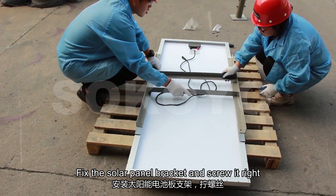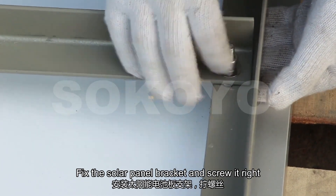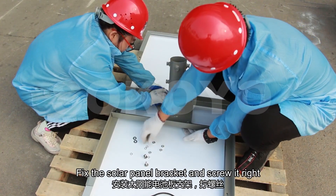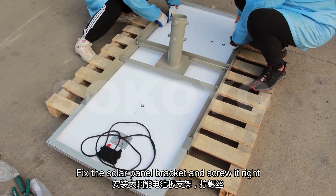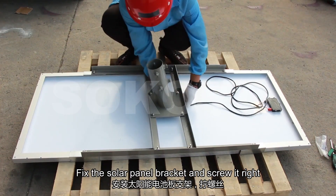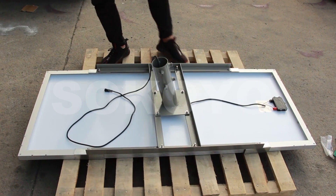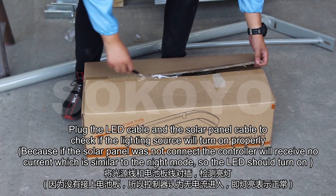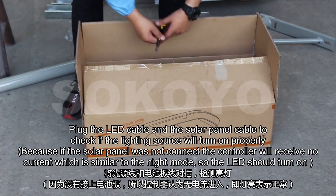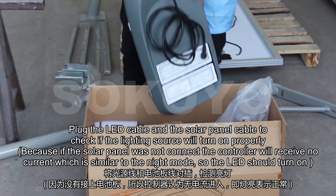Fix the solar panel bracket and screw it right. Plug the LED cable and the solar panel cable to check if the lighting source will turn on properly.